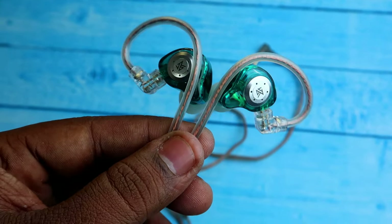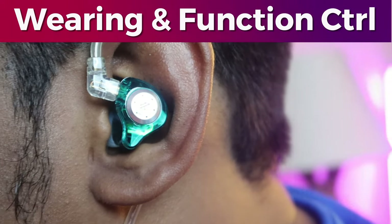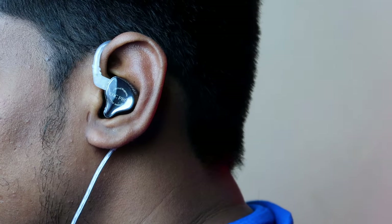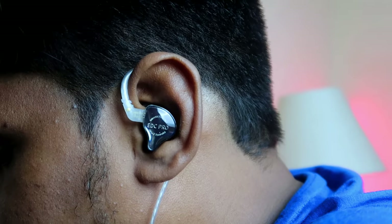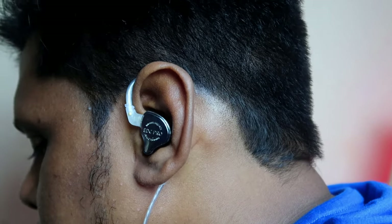On the faceplate, the KZ EDC Pro has metal inbuilt and looks laminated. The KZ EDX Pro also has metal built in around the KZ logo area. Overall both the KZ EDX Pro and EDC Pro have very good build and design. Both IEM shells are very light in weight, which makes for a great fit, and the ear hook support provides a snug fit — not too loose or too tight.